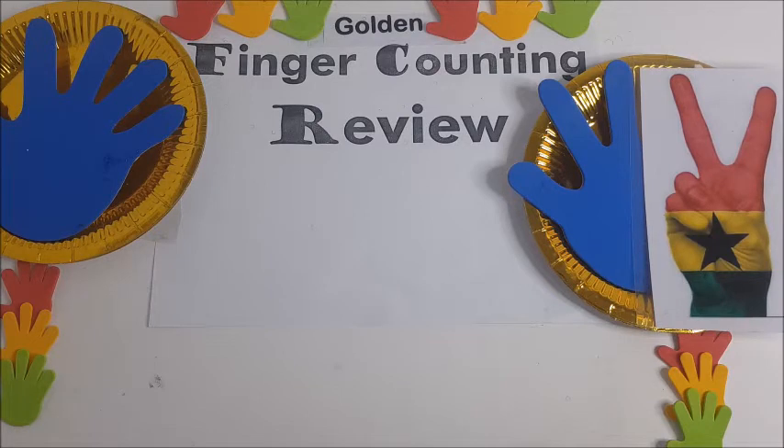Hello, dear viewers. Today, we're going to learn how to use our fingers to count in Hausa language. So, this is how we go about it.